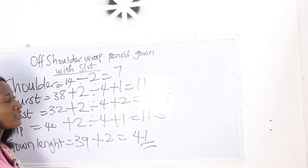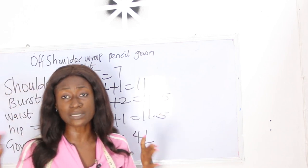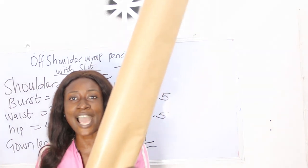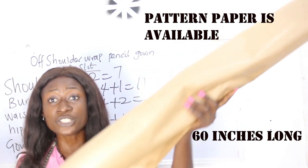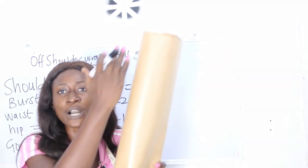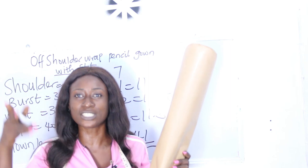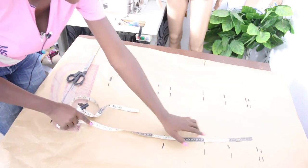These are the basic measurements required. I'm going to show you how to calculate the measurements needed to achieve the off-shoulder. We'll start first with pattern drafting before we head into the fabric. I have my pattern paper here — it's about 60 inches long and comes in a bundle, so it accommodates full-length patterns. This pattern paper is available at our store; details are in the description box below.